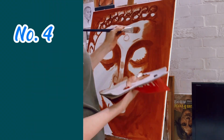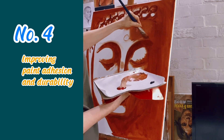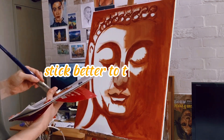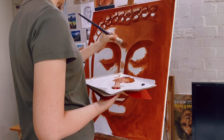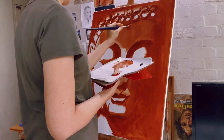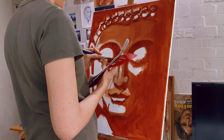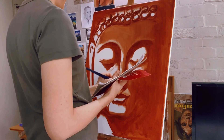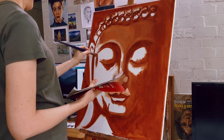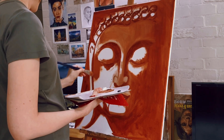Fourth, improving paint adhesion and durability. Underpainting helps the subsequent paint to stick better to the canvas, making the artwork more durable in the long run. By applying a uniform underpainting layer, artists can ensure consistent adhesion and durability across the entire surface of the painting, reducing the risk of weak spots or areas prone to damage.